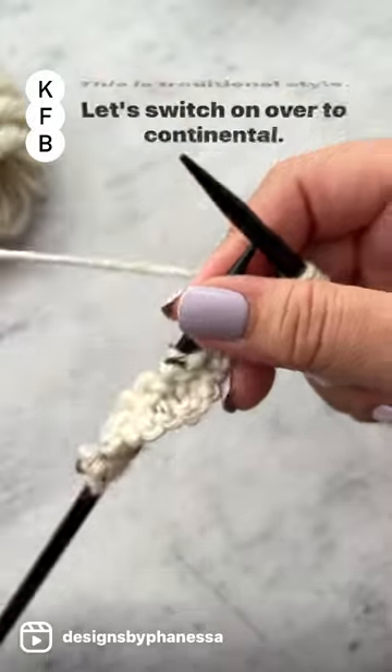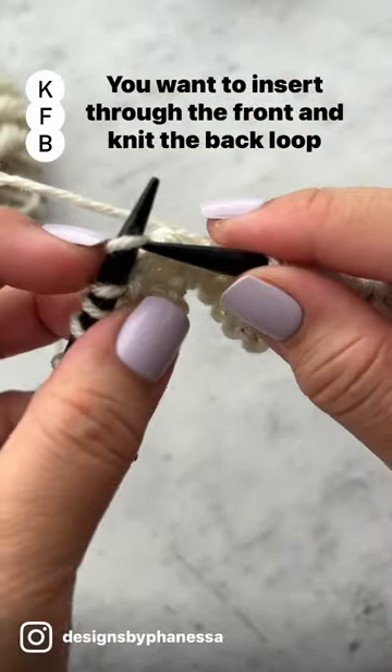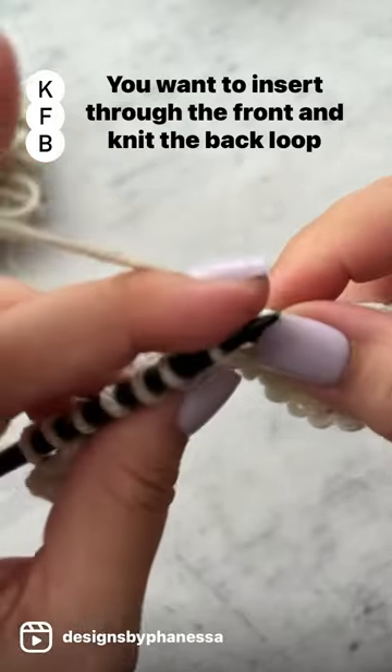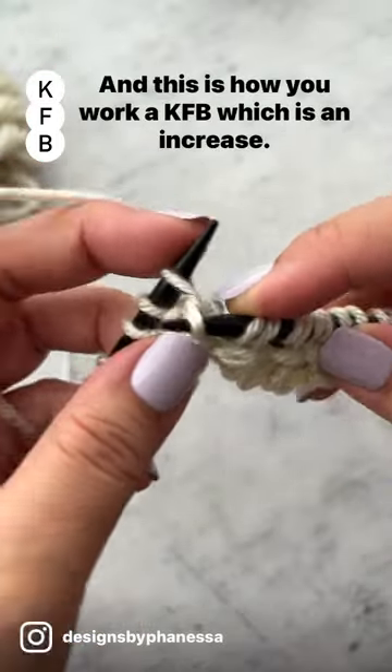This is traditional style. Let's switch on over to continental. You want to insert through the front and knit the back loop and knit. And this is how.